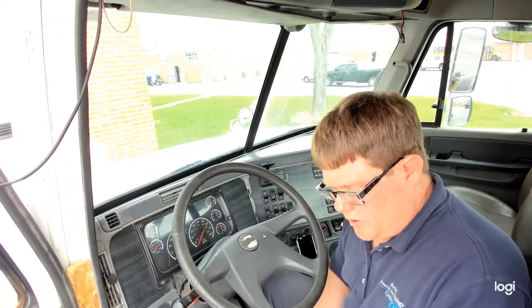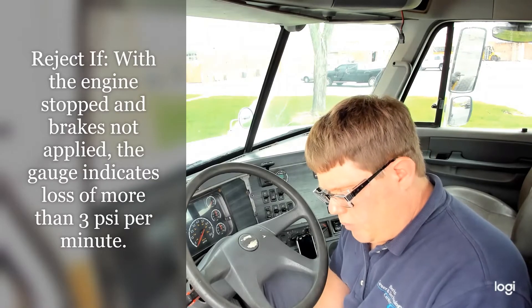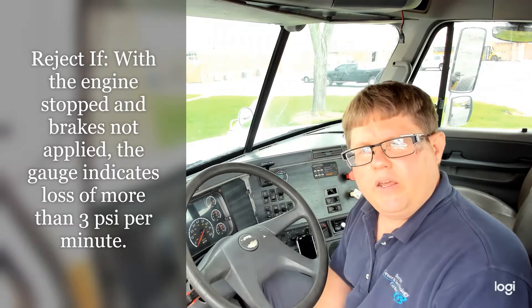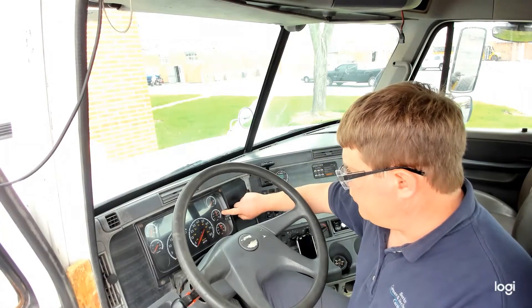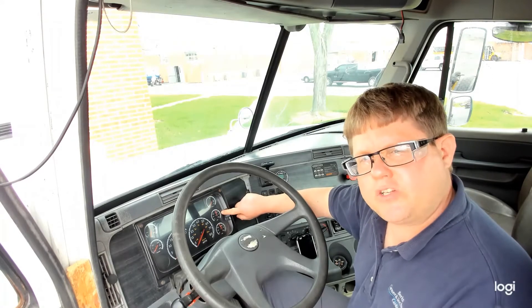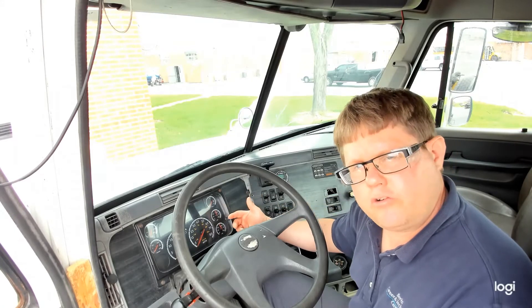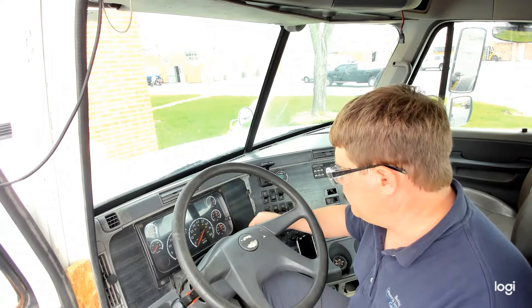One of the first checks the inspection procedure lists for air brakes says, with the engine stopped and brakes not applied, the gauge indicates a loss of three pounds per minute. Now, you'll notice on this truck, we have two air pressure gauges. The top one has the letter P — that's our primary — and below it, we have a secondary air pressure gauge. They should be very close to the same, but we have two systems and because of that, we have two gauges.